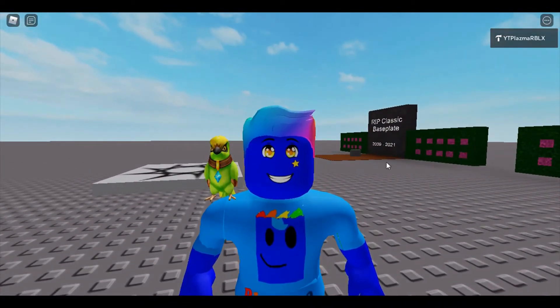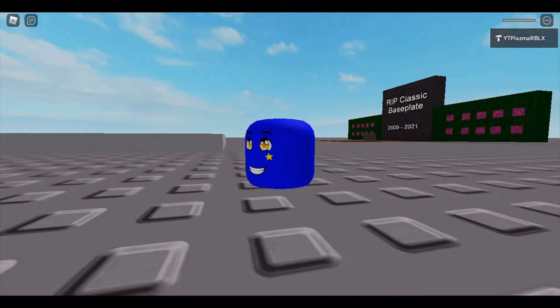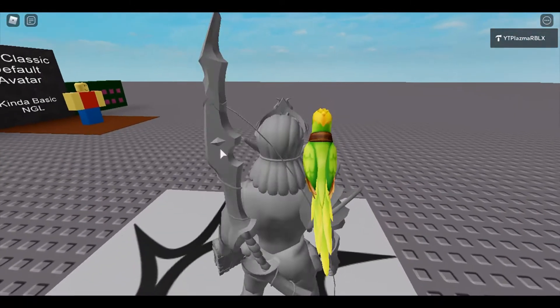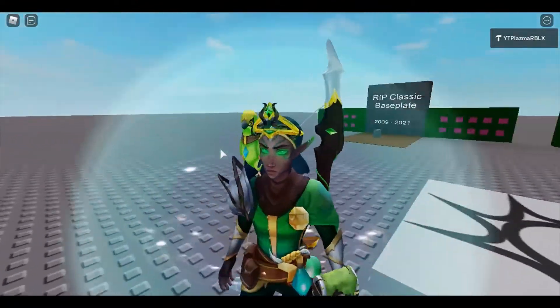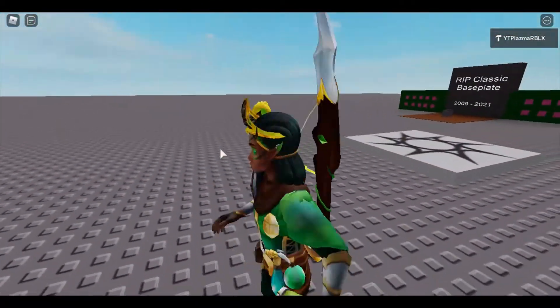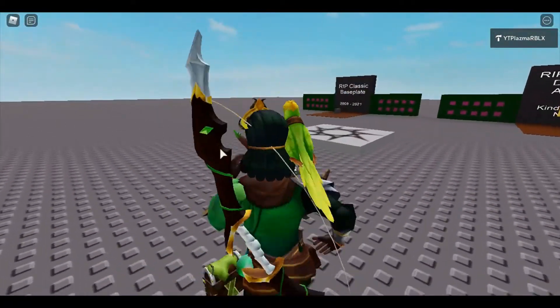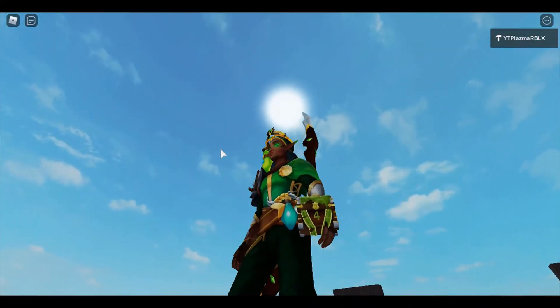Now we'll try them on with the actual avatars. First up is Wren with his bird. Yep, I like it. Here are the week one and week two items — the back items are my favorite honestly. This is what Wren looks like with his three accessories, and the fourth crate we'll be opening tomorrow.